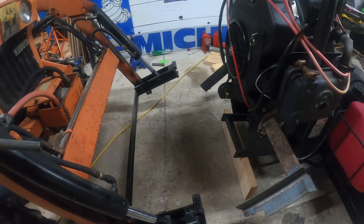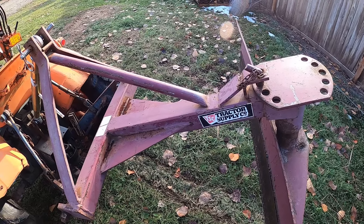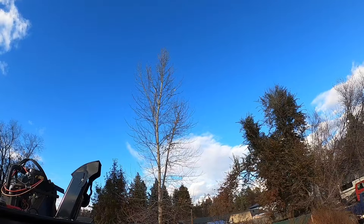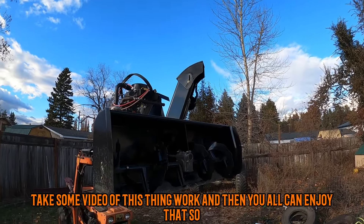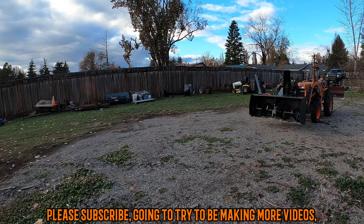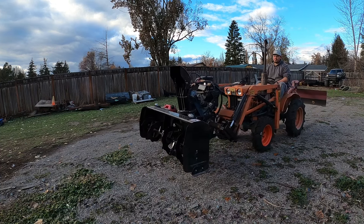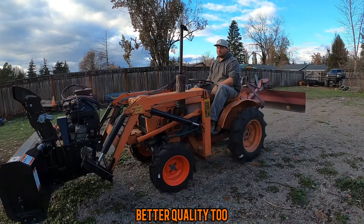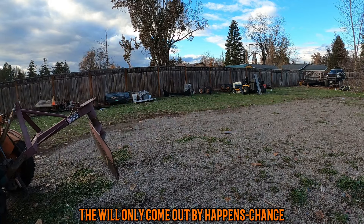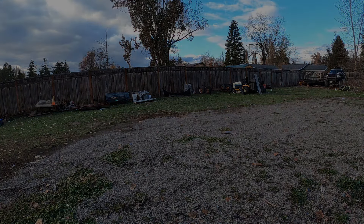Somehow you can even lift it when I'm not on the tractor. Here's a close-up of the quick attach — it's pretty simple. Hopefully it snows here soon so I can take some video of this thing working and you all can enjoy that. If you want to see that, please subscribe. I'm going to try to be making more videos and better quality too. Be sure you like and subscribe, and hopefully it snows — hopefully I'll see you in the next one. Have a good night.